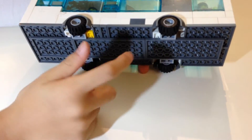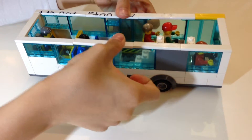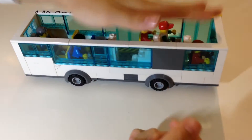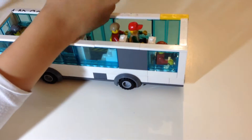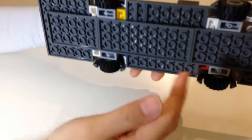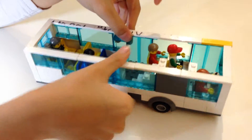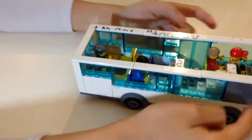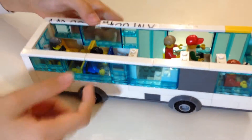I find it interesting that you can still press down on the weight even though it's still on two wheels. This Lego is really light, so you can press down without breaking it if you have reinforcement along the middle areas.